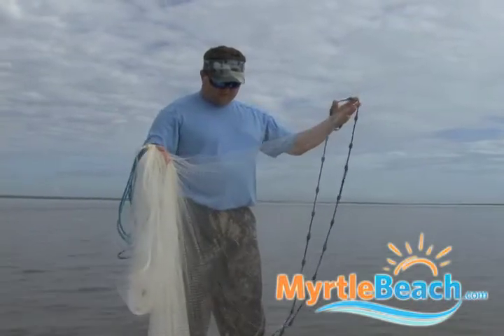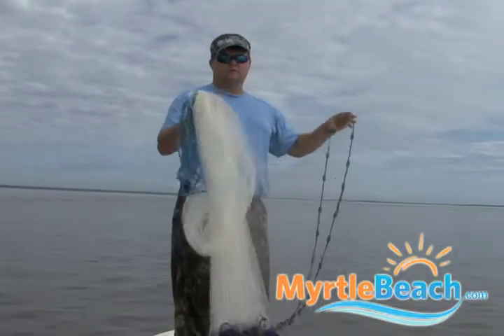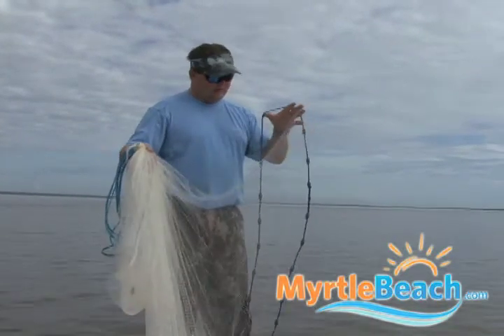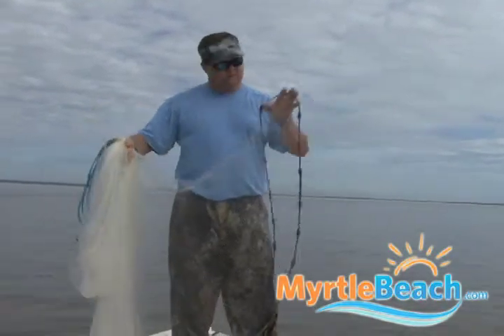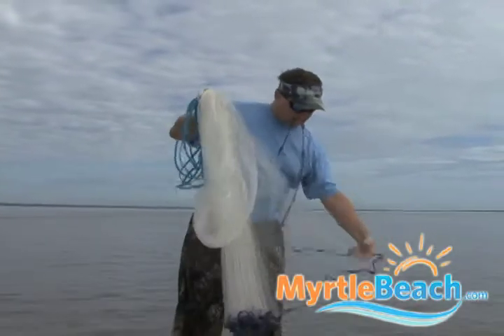I'm going to show you all how I throw a cast net. There's a hundred different ways, and actually Jordan throws it a different way than I do. I just take it, fold it up like this, and I put this lead line in my mouth, and I take and get a big loop.